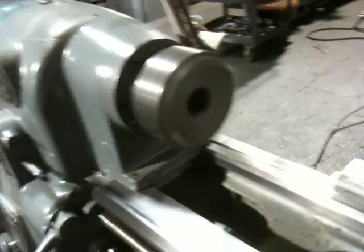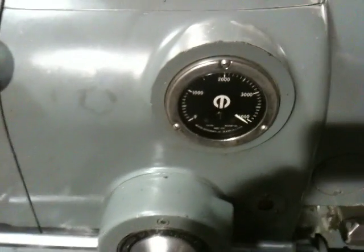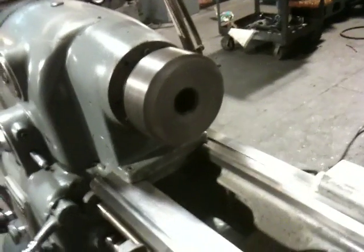All the way up to 4,000 RPM. That's 4,000 RPM — pedal to the metal. Slowing it down.